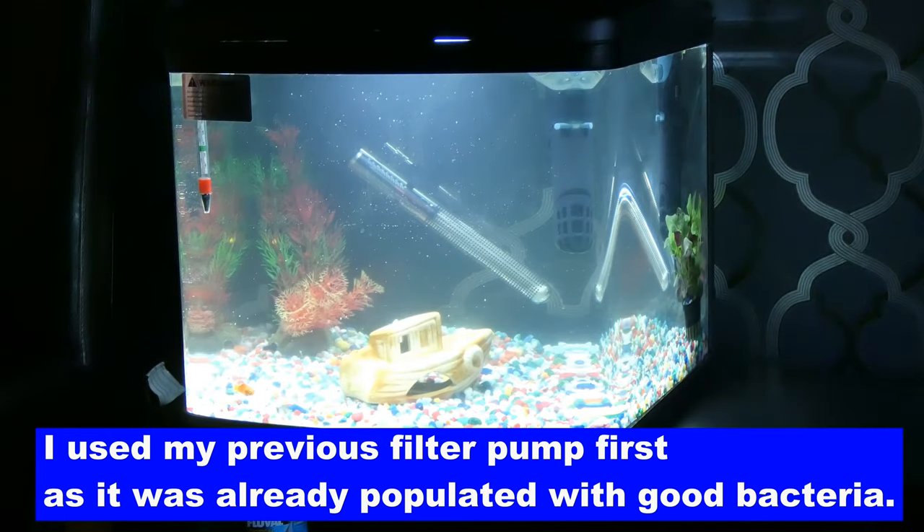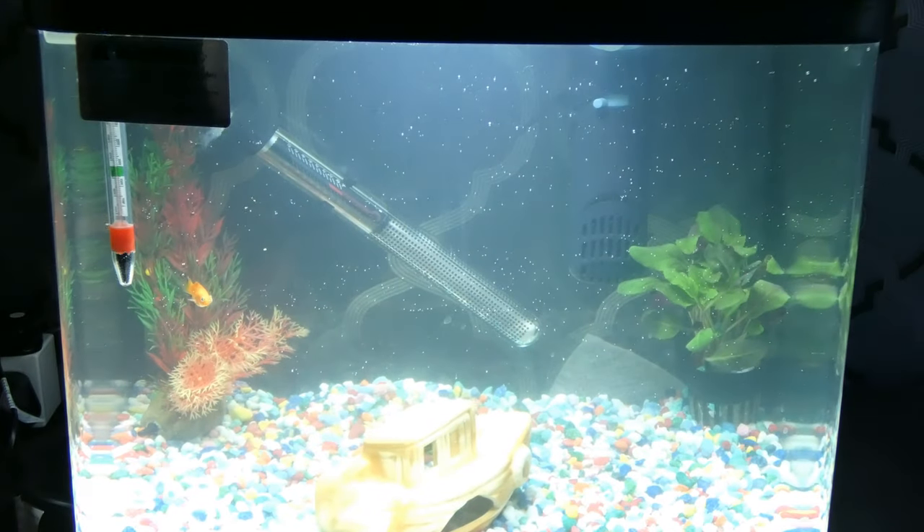The water pump filter is also Interpret, but I had that before, so I just put it in. It's got bacteria on it and I haven't cleaned it because I want it to be doing an effective job at the moment.